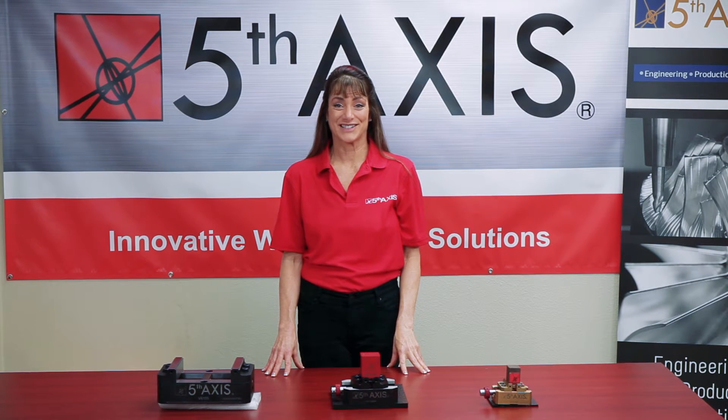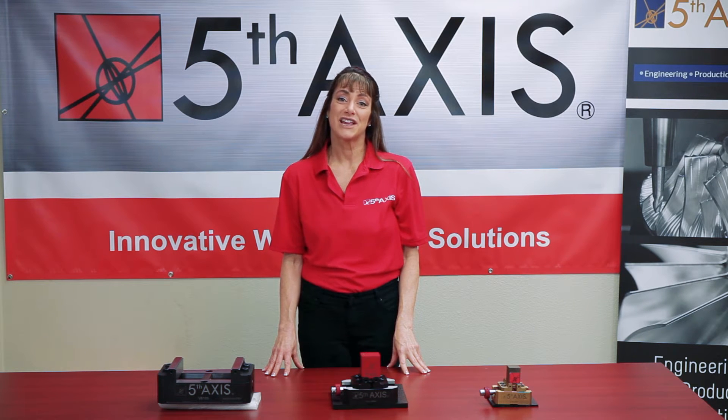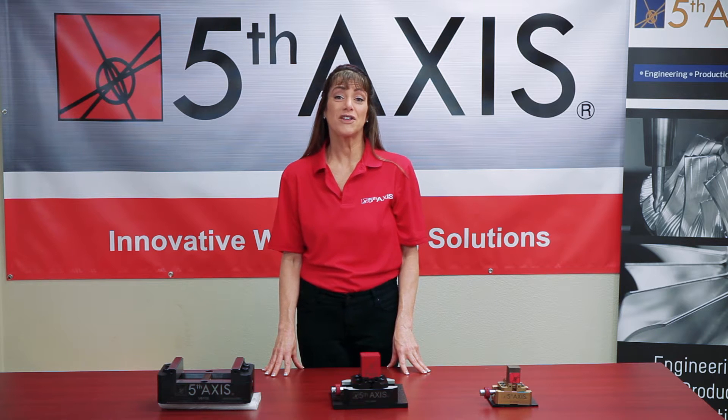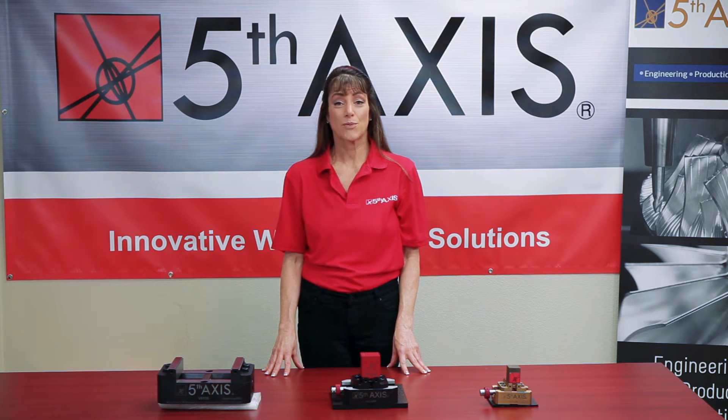Hello and welcome to the Fifth Axis Learning Lab. Thank you for taking the time to hone your professional skills and build your knowledge. Even though our name is Fifth Axis, our products actually work in all three, four, and five axis applications.